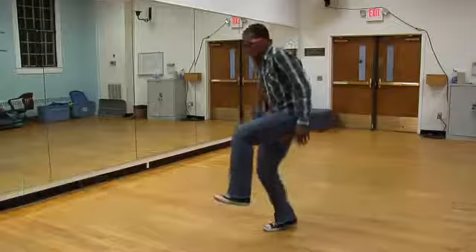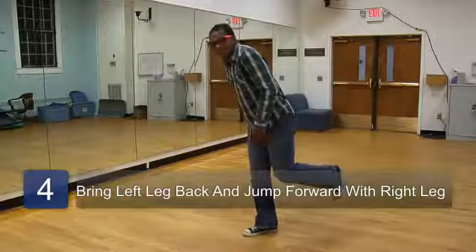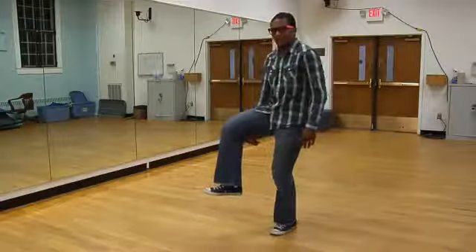Step number four, you're going to bring your left leg back. Then you're going to go back to step number one, right there. Alright?